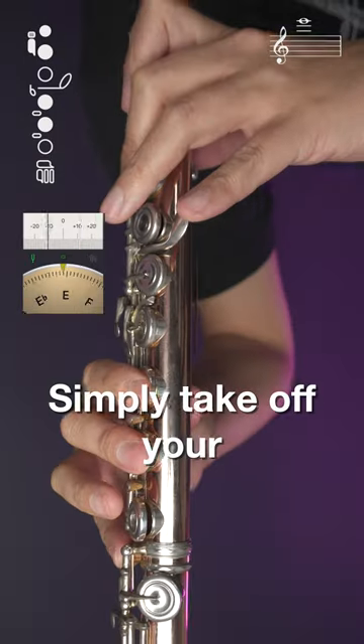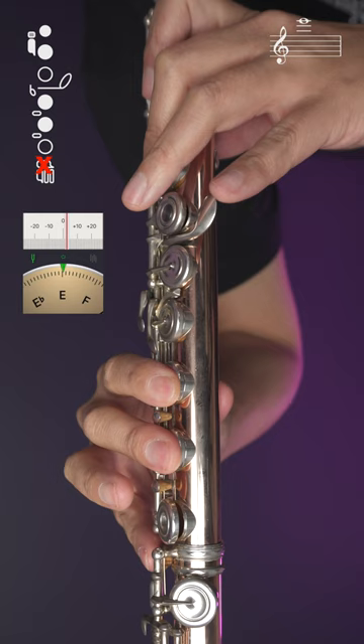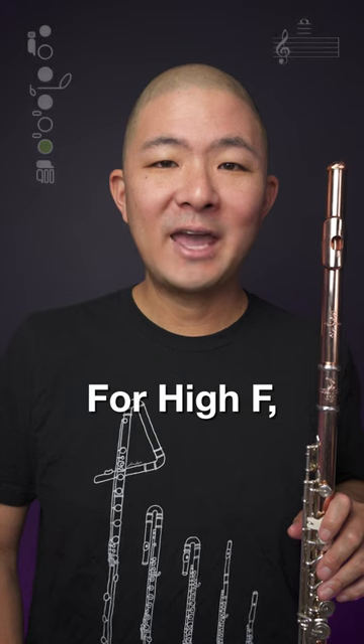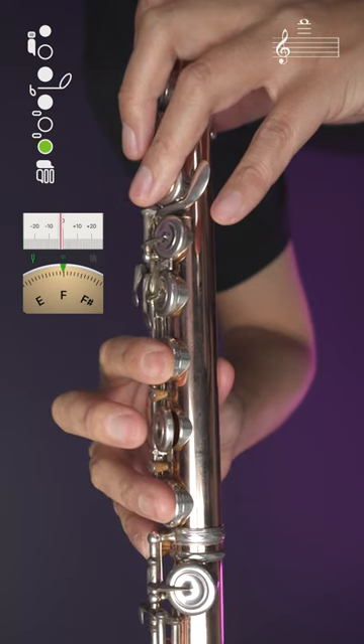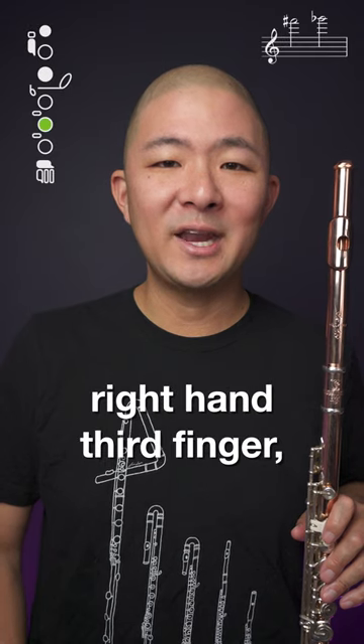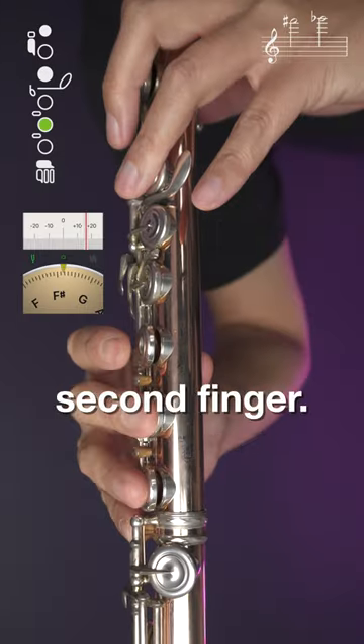For high E, simply take off your right-hand pinky. For high F, add your right-hand third finger. For high F-sharp, instead of using your right-hand third finger, use your right-hand second finger.